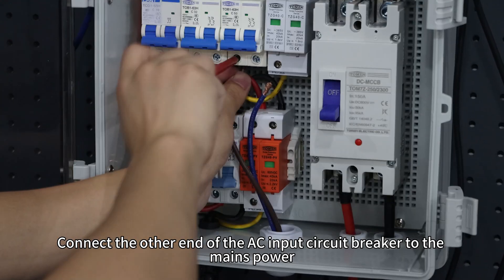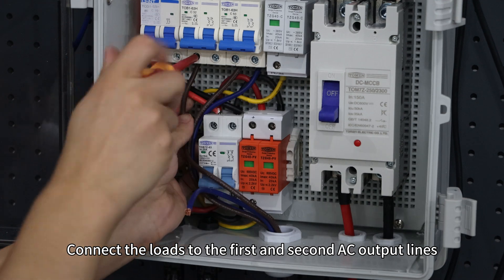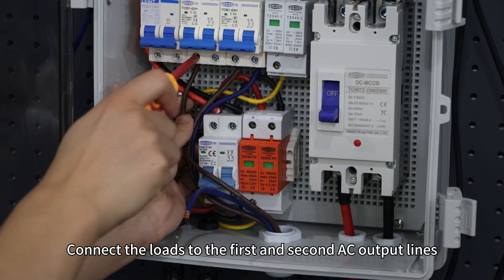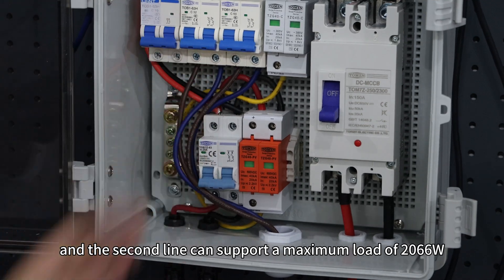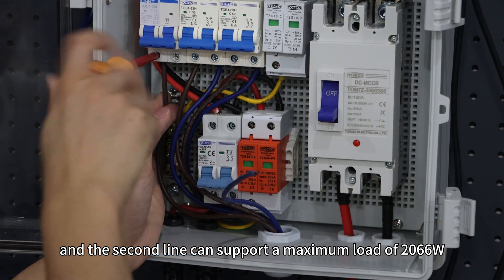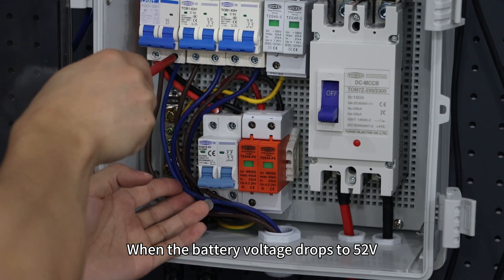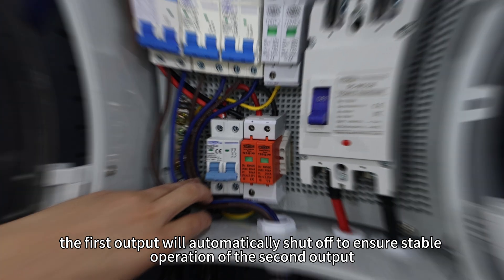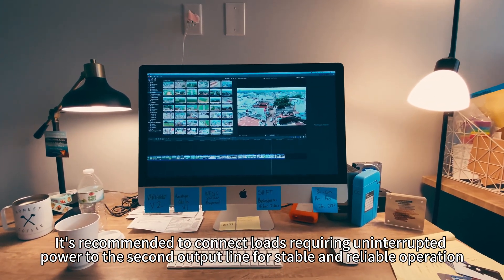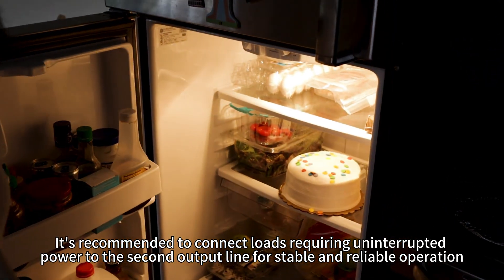Connect the end of the AC input circuit breaker to the mains power. Connect the loads to the first and second AC output lines. The first line can support a maximum load of 6.2kW, and the second line can support a maximum load of 2066W. When the battery voltage drops to 52V, the first output will automatically shut off to ensure stable operation of the second output.